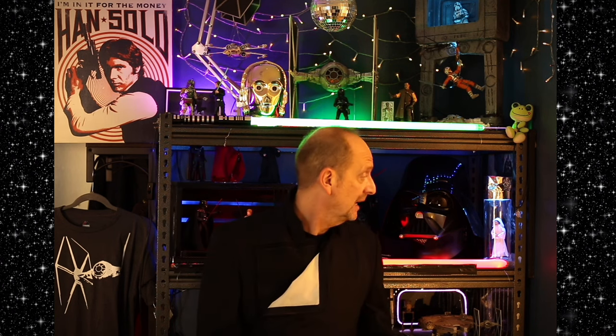TIE fighter up there. C-3PO. Got my lightsabers. Greef Karga. Apollo Creed himself. That's a little AT-AT diorama I made a few years ago — pretty proud of that. Empire Strikes Back diorama. You can see Luke and Darth Vader fighting it out there. And that's my frog.